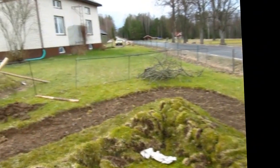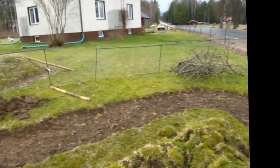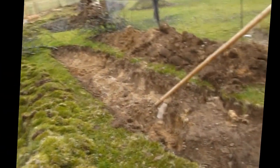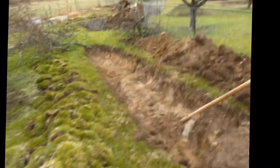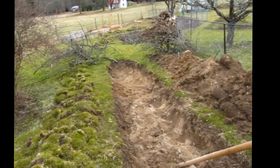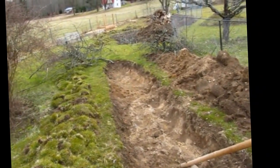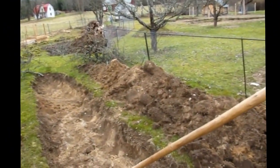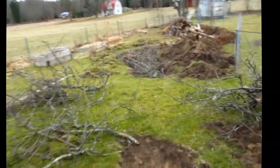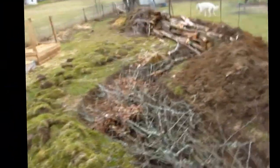Different exposure to the weather, different temperatures, different moisture levels and so on. Here we're at the next stage, digging it out a little bit more — preferably the topsoil layer, and in this case a little bit of the sandy loam underneath. We put that on that side because we'll be needing that as well.